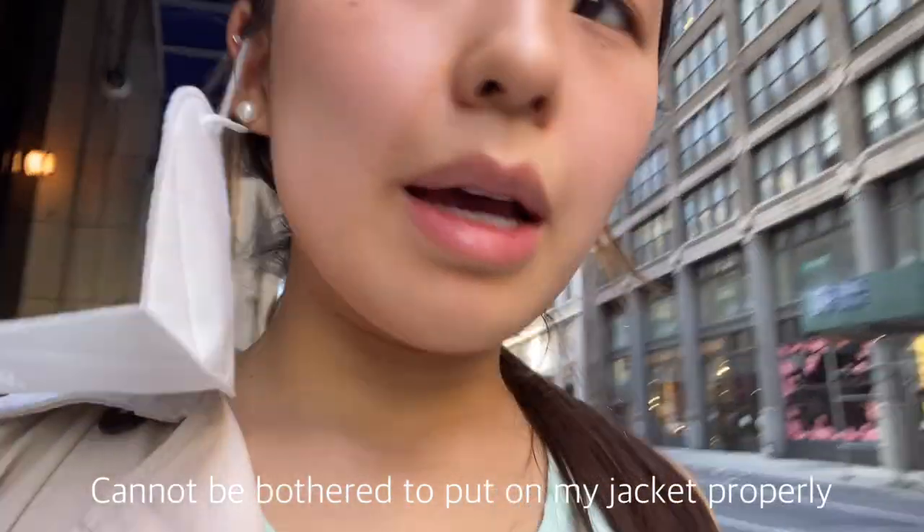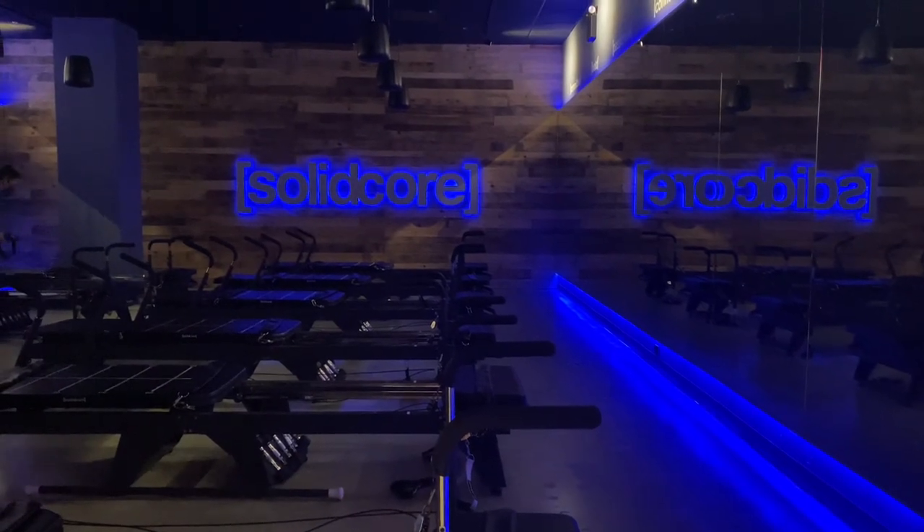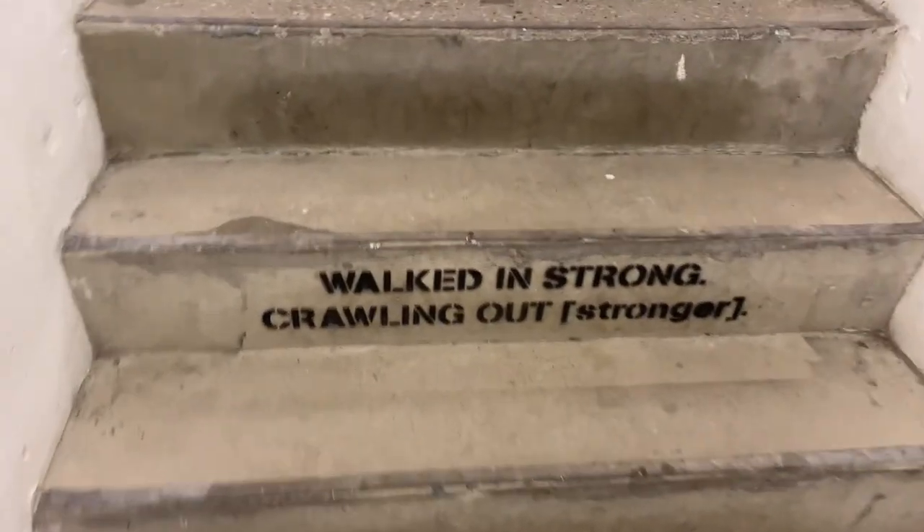Just finished my second SolidCore class. I literally look like a mess, but it wasn't as bad today. My muscles don't — I'm not sweating like crazy like I used to the first time. I kind of look like a mess though, I'm not going to lie. Just so much core — hence the name SolidCore. Walked in stronger, crawling out.